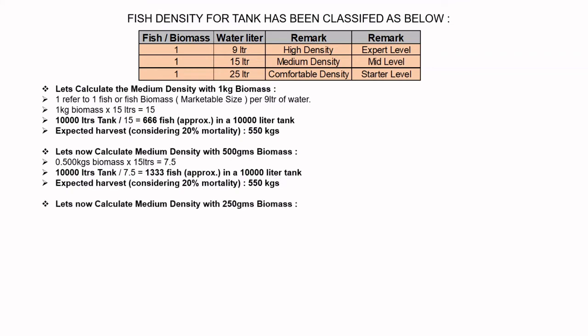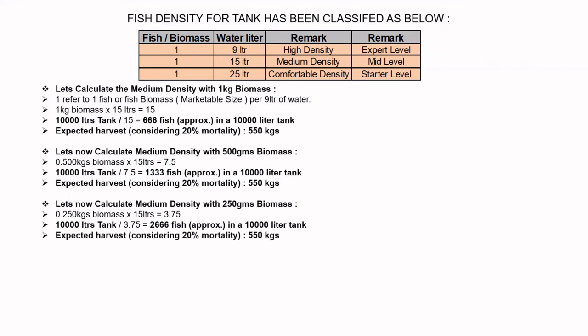Let's now calculate the medium density with 250 grams of biomass. 0.250 kg biomass × 15 litres = 3.75. Then 10,000 litre tank ÷ 3.75 = approximately 2,666 fishes in a 10,000 litre tank. Expecting a harvest of 550 kg considering 50% mortality.